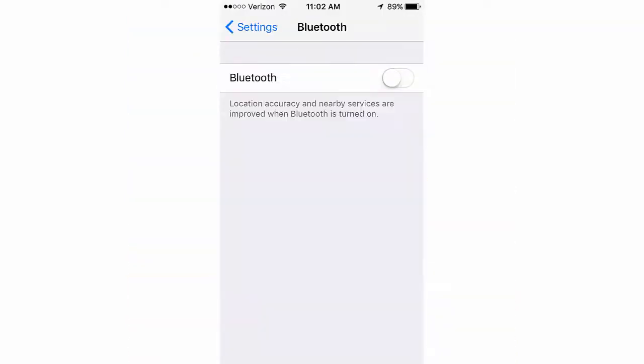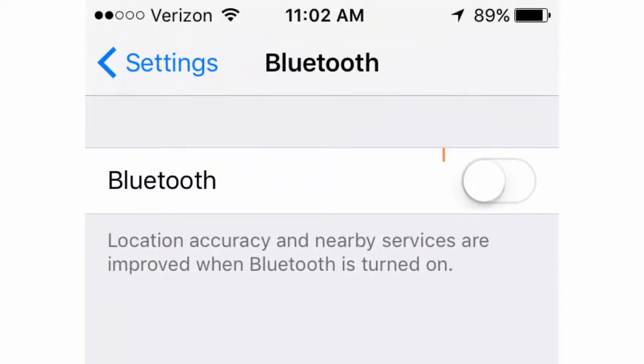If your Bluetooth is turned off, slide the gray slider to the right to turn it on.